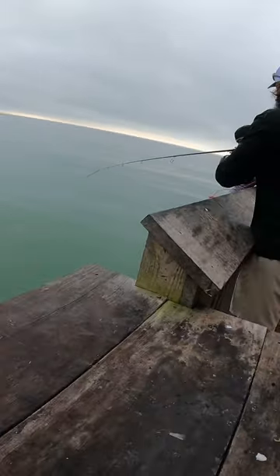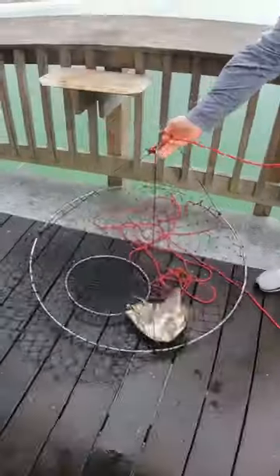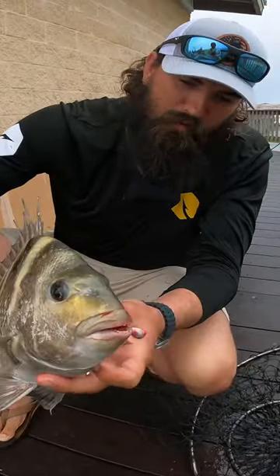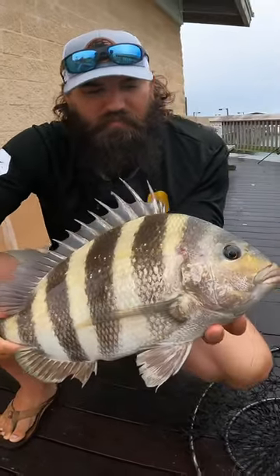Heck yeah, you already got them — that was quick! Mr. James with the net job, that's what I'm here for. Another sheepshead — well, first one for me, but another one on the deck on the Frisky Jig. We do have these linked down below.